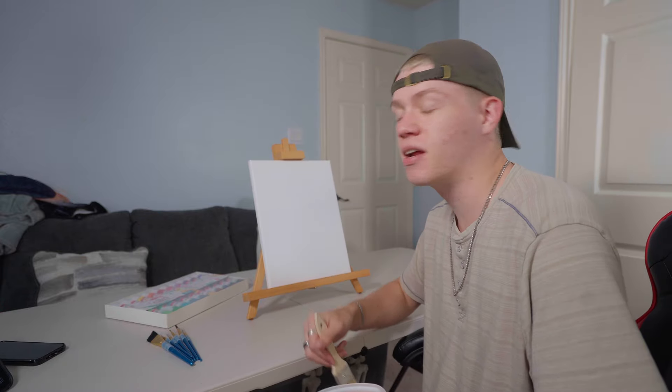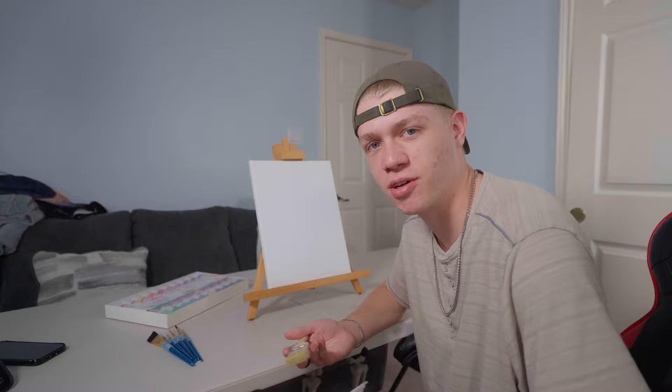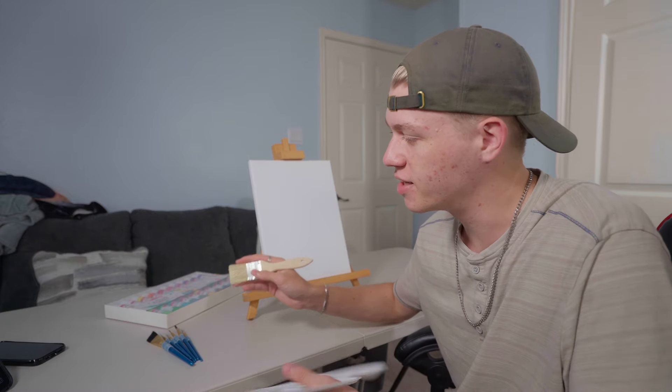Hi, welcome back to Painting with Zach. Today we're going to be following a Bob Ross tutorial, but I'm going to paint Bob a picture of himself. So let's get into it.